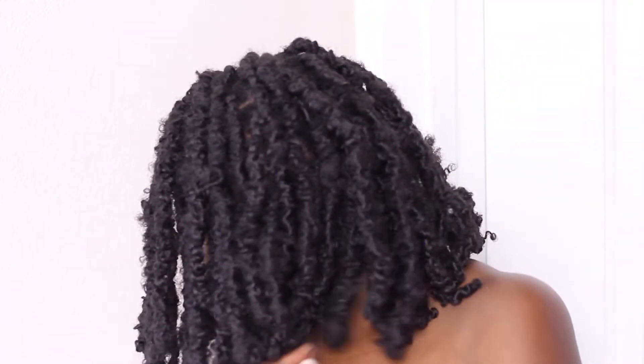Hey friends, welcome to my channel Adia Shirelle. Today I'm going to teach you how to do these beautiful butterfly locks — it's an asymmetrical bob, honey. I am in love. I say that every time but I can't help it, I'm a hopeless romantic when it comes to my hair. Make sure you subscribe to my channel Adia Shirelle, and you can also follow me on Instagram, Twitter, and Facebook.